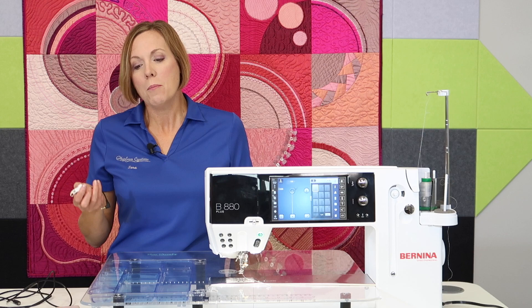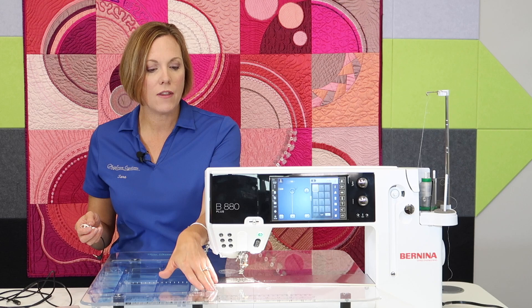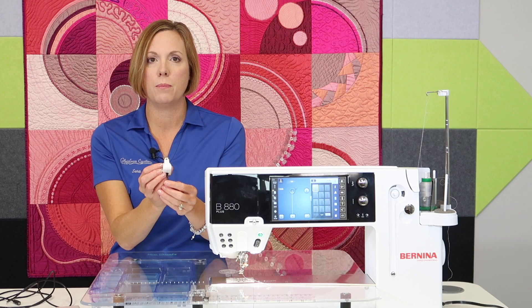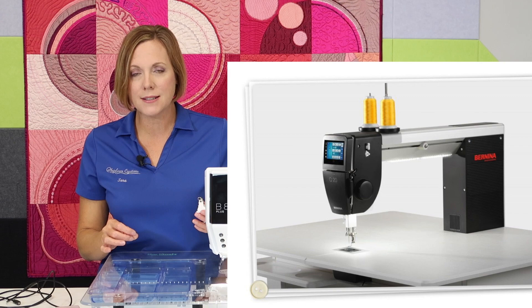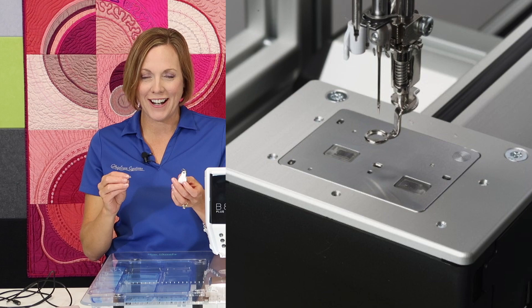So the stitch regulator is going to get mounted to the underneath side of their table. There's a little cutout up front that will allow me to position the stitch regulator with that optical eye facing up — ingenious, right? Now, this isn't brand new. On Bernina's sit-down models like the Q20, there are two Bernina stitch regulators.